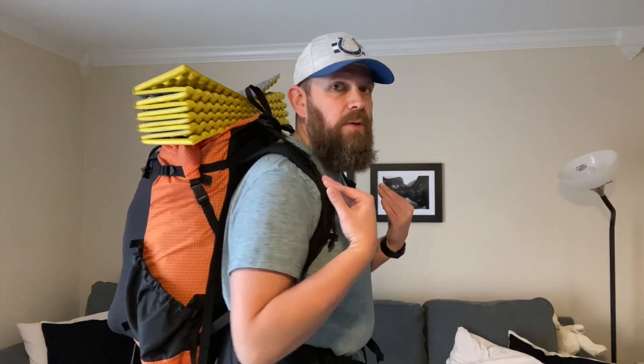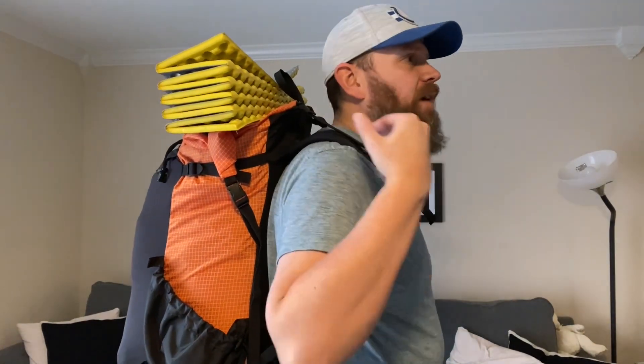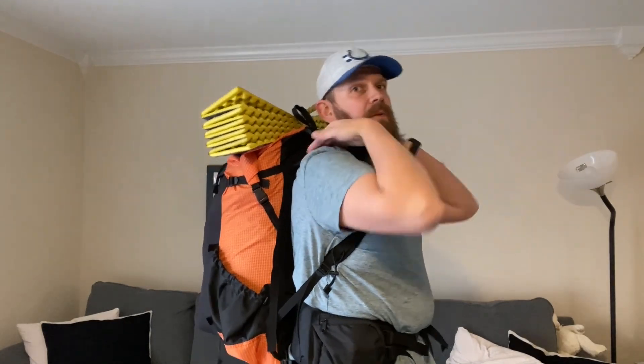If you've never fitted a pack before, a lot of outdoor stores will fit you for a backpack — they should know how to do it. If they don't, I wouldn't buy gear from them. They'll often let you put weight in the pack and walk around to see how it rides. Even though this pack is technically a little big on the torso, I wouldn't want it smaller — going too short means the load lifters can't pull weight off your shoulders. You're always better going slightly large on the torso than too short.